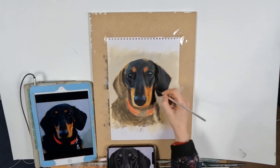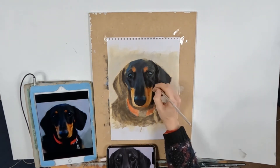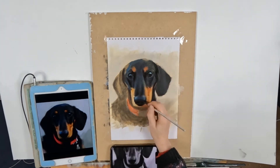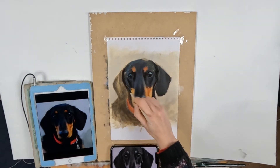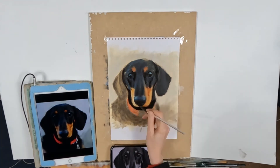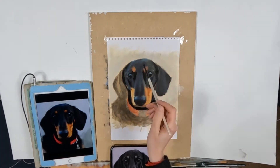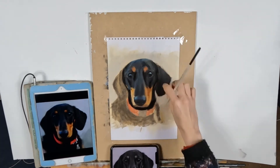Layer three is my hardest layer — it's the layer I spend the most time on. I probably spend about two hours on this layer. Whenever I'm on layer three I always think, 'Oh no, I've really got to sit and concentrate.' This is your much thicker paint layer — I'm not using any turps on this layer at all. I'm using a bit of linseed oil to make my paint flow nicely.